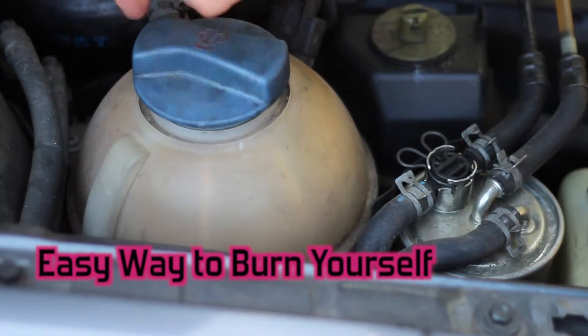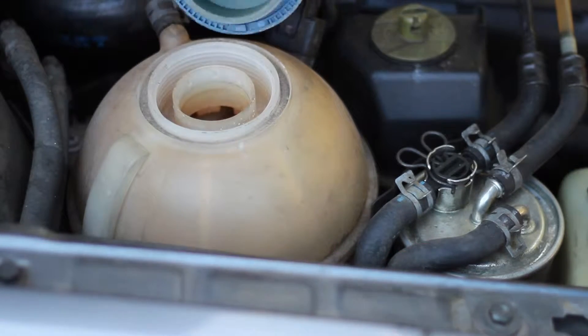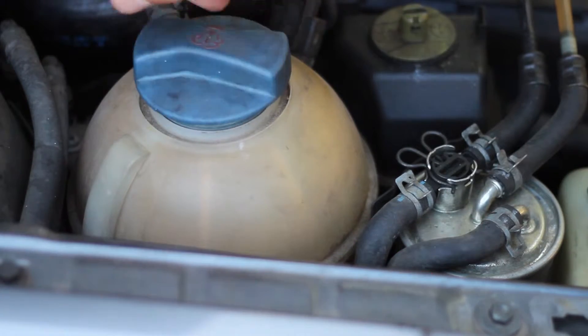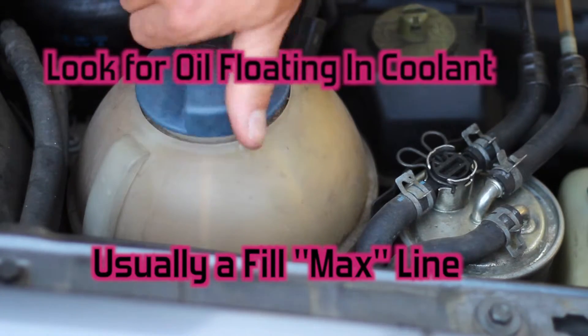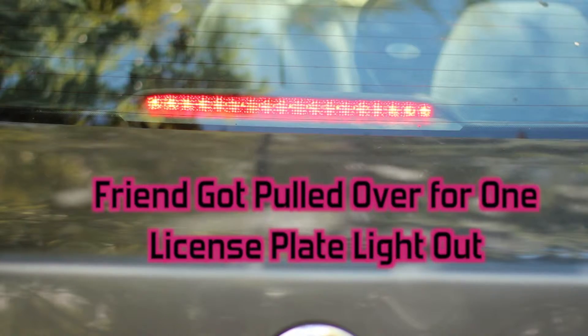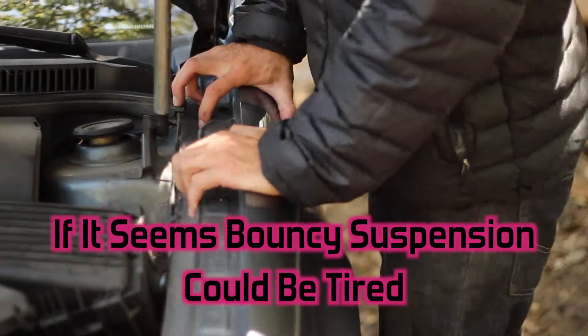Check your coolant — make sure it's not hot when you're taking the lid off, make sure it's filled up, use distilled water, and make sure the cap goes back on tight. If you don't like getting pulled over, have someone check your brake lights for you, and don't forget your license plate lights.